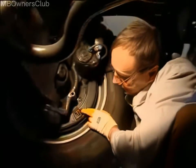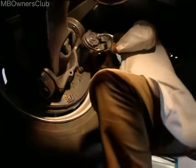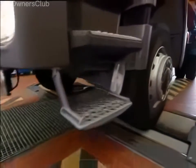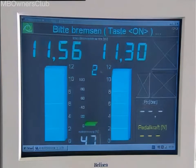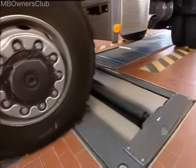Set a clearance of 0.7mm in the drum brake to complete the installation of the linkage adjuster. Perform another brake test after installation to make sure that the brake forces are the same on both sides. The vehicle is now fully operational again and ready to drive.